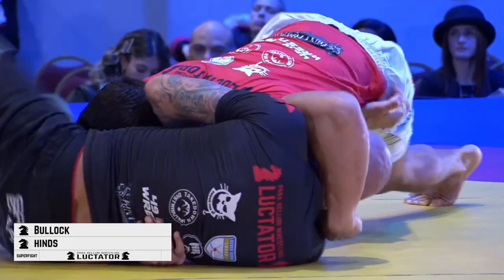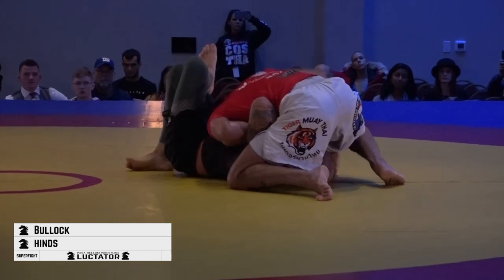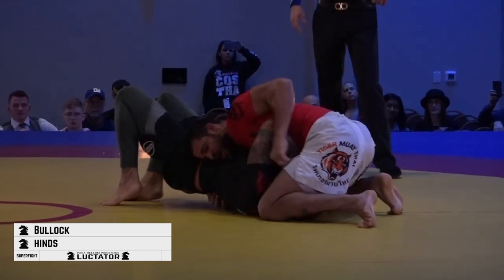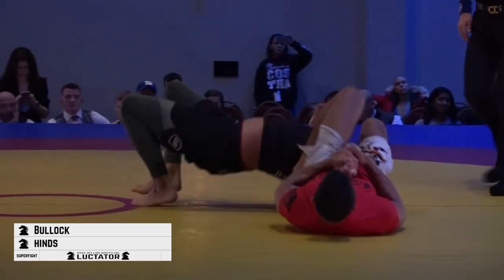Mike trying to use those long gangly legs. Dwayne again trying to attack from north-south. Michael looking a little bit more fatigued now, not doing quite as aggressive a job getting off his hips. Dwayne paying attention to that outside arm, looking to isolate — potential kimura there — feeding the arm through and transitioning to a nice armbar.